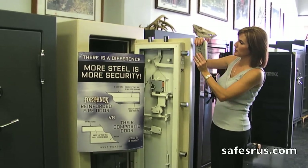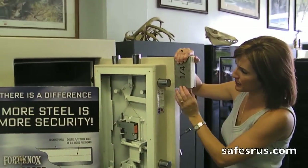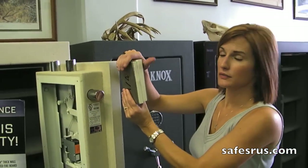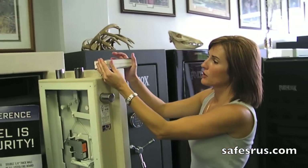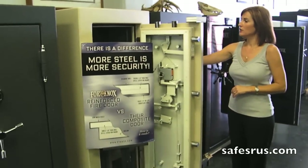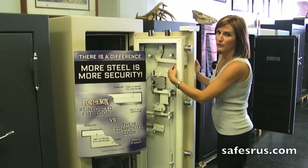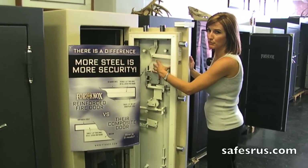Each piece of steel is door size. So when you look at the inside of the door, both pieces of steel are door size — it doesn't just stop here. A lot of other companies advertise that they have a composite door. It may look like a four-inch thick door, but they'll have their front piece of steel that wraps around and it stops. It doesn't follow all the way through, so this piece in here — this isn't steel, it's just empty.